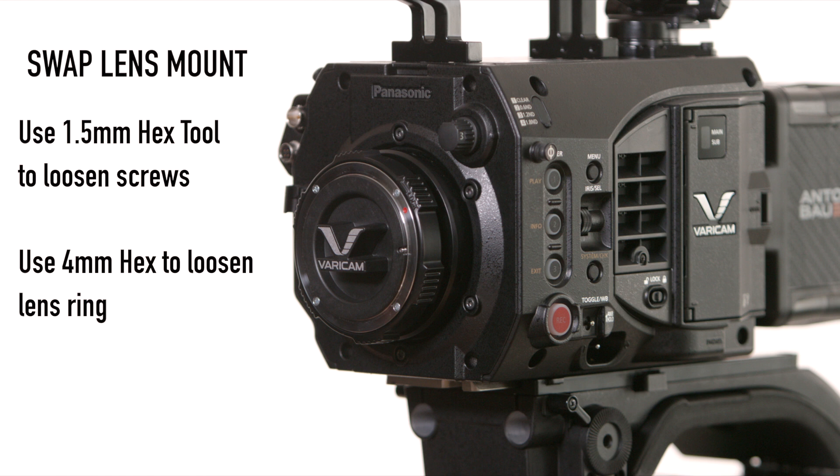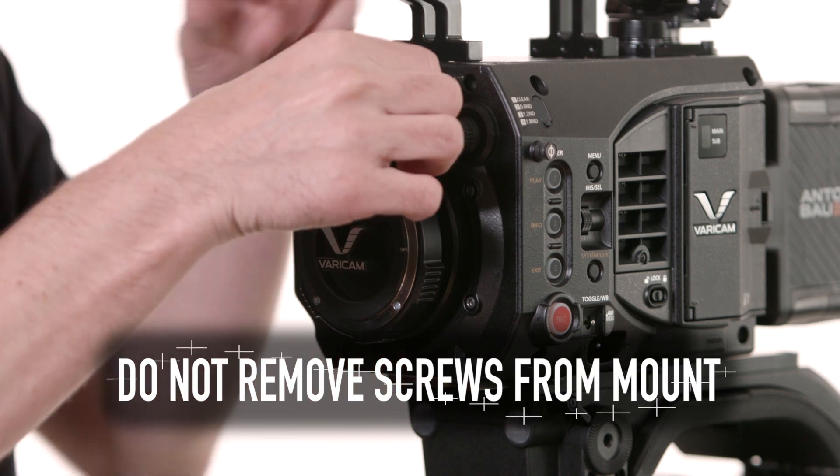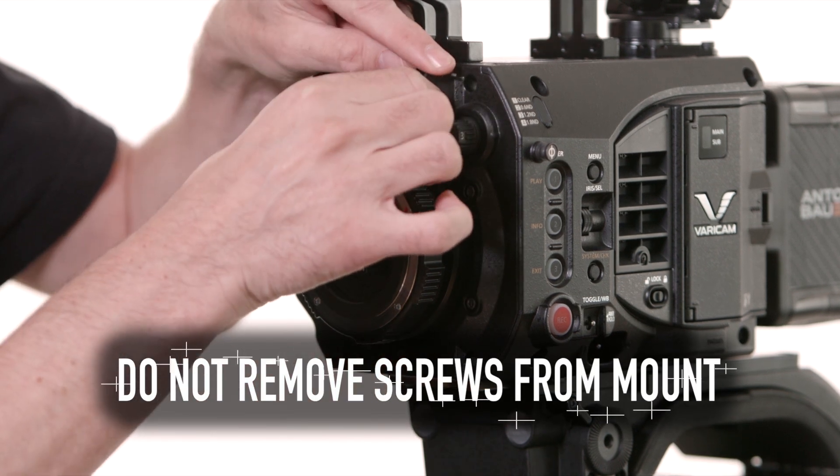You're going to loosen the two screws that are on the EF mount on the camera. Do not remove them — only loosen them.